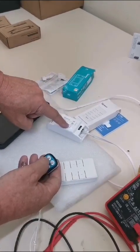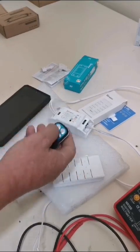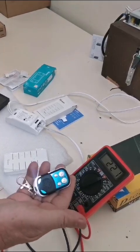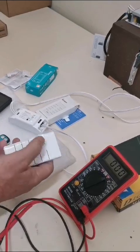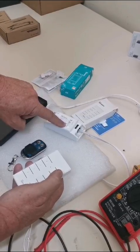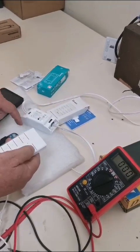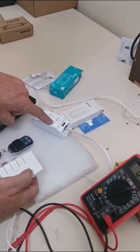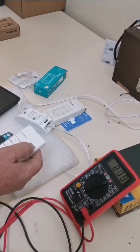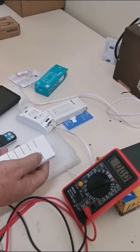Hold it down until it turns red — as soon as it turns red, click the button and it turns red again. Now when I push the remote, you'll see it turns on for those two seconds. The same thing happens with this one — choose which button you want to program, hold it down until it flashes red once, then push the button and it flashes red once again. When I push that button, it programs it. After two seconds, it turns off.